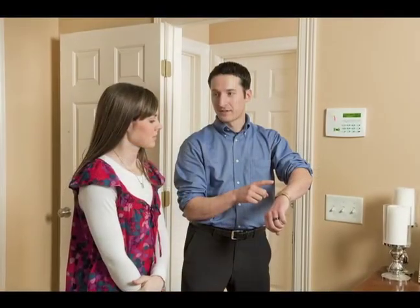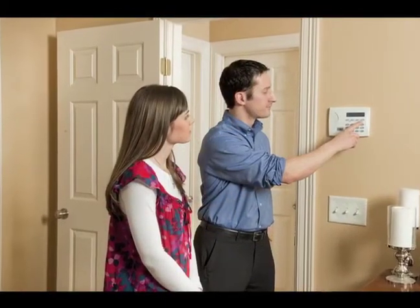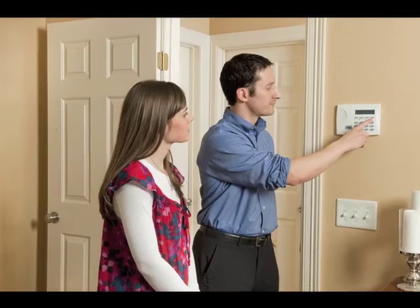Your installer sets the amount of time you'll have when he programs your system. He can give you more time, for example, if you have to cover more distance between your keypad and the door.